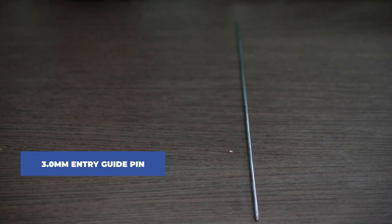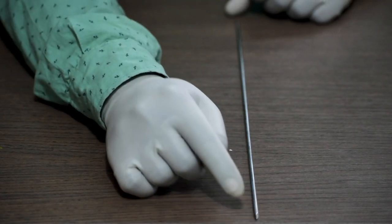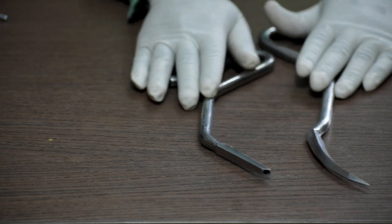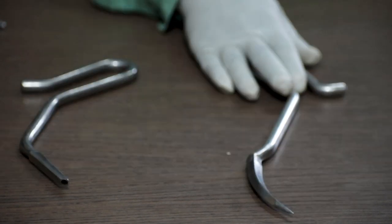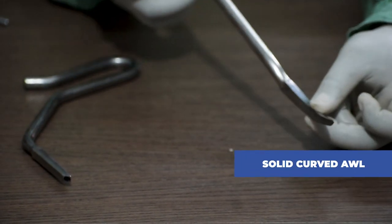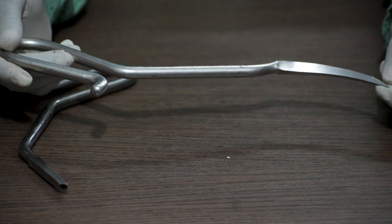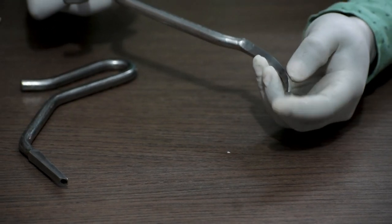Now let us check out the instruments. This is a 3 mm entry guide pin, used to create the entry point. The diameter is 3 mm and the length is 390 mm. Up next is the awl. This is a solid curved awl — as you can see, it has a curvature and a diamond-pointed tip, used to create the entry point for the nail.